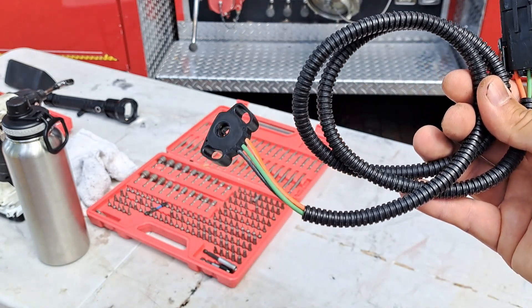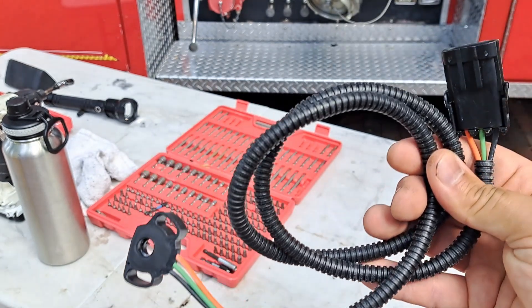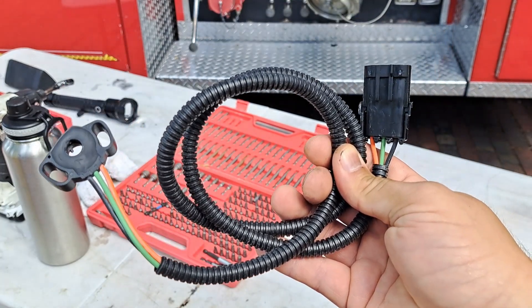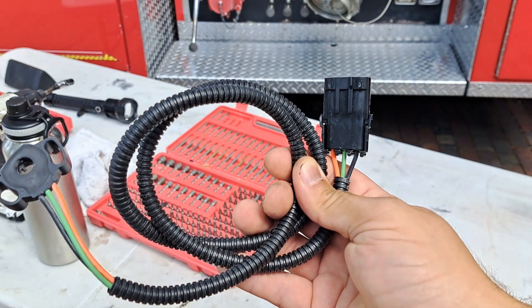We're going to have to get underneath the cab to do that, so I'll tilt the cab up so we can unbolt it. Then we will take the accelerator pedal apart, install the new throttle position sensor, and replace the accelerator back into the truck. Let's get started by tilting back the cab so we can get underneath and unbolt the pedal.